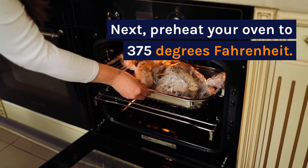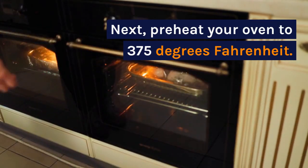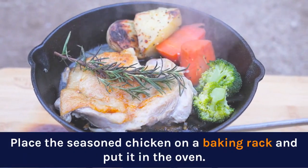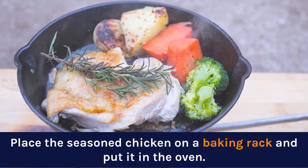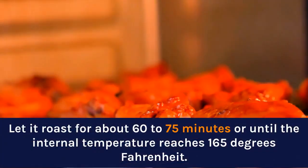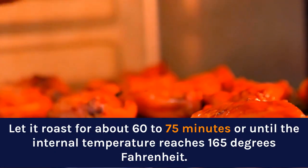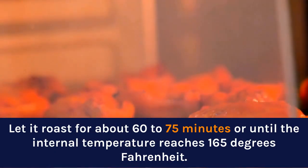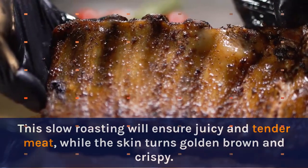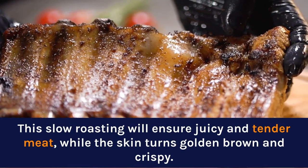Next, preheat your oven to 375 degrees Fahrenheit. Place the seasoned chicken on a baking rack and put it in the oven. Let it roast for about 60 to 75 minutes, or until the internal temperature reaches 165 degrees Fahrenheit. This slow roasting will ensure juicy and tender meat, while the skin turns golden brown and crispy.